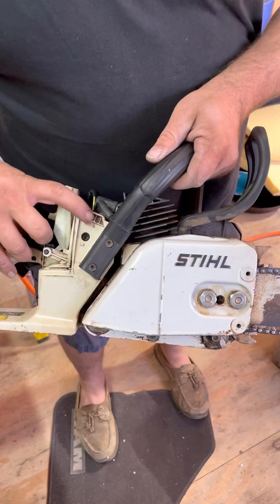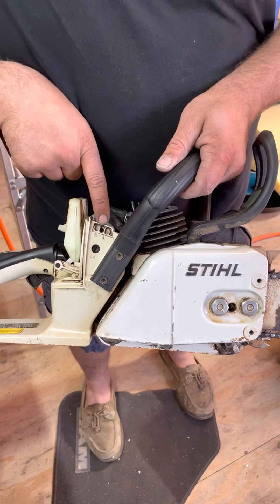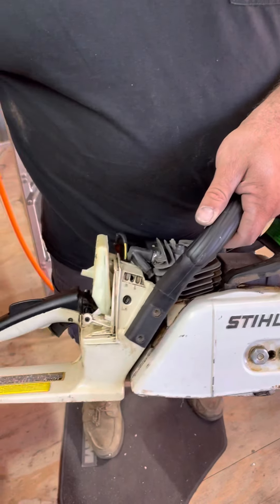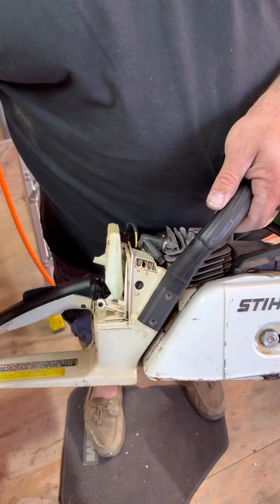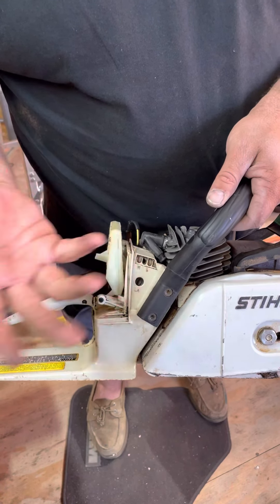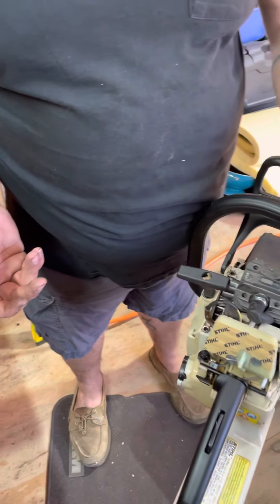We have our carburetor screws — it says H and L but there's only a hole for one in the middle, so I don't know what that is. But it says on the side they each go out one turn, so we put them both in all the way and out one full turn.